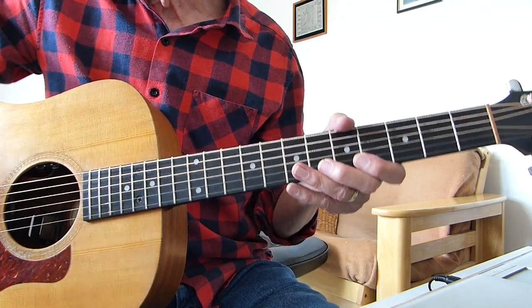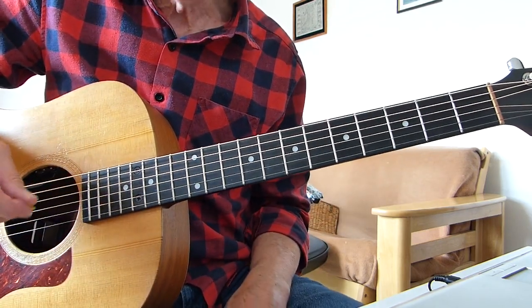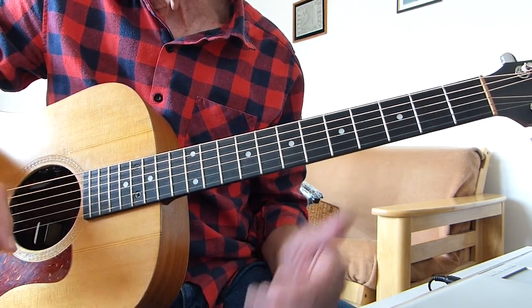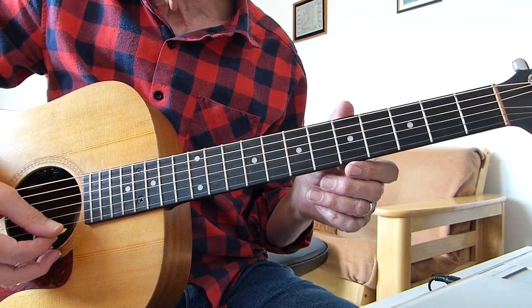Obviously normally played on an electric guitar, but you can play it on an acoustic as well. It's relatively simple — it's just a case of practicing it to get the rhythm going. It's mainly played on the top four strings.